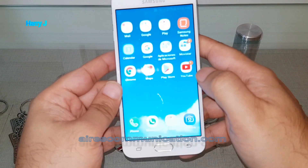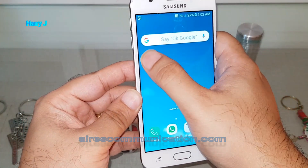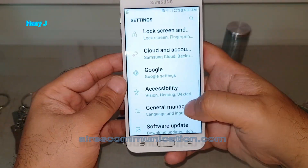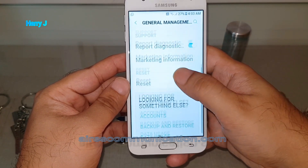For the hard reset, you have to hit the home button. You have to find the Settings option — here we go — or you can slide down from the top and find Settings there. Then you have to find the General Management option and hit that one.